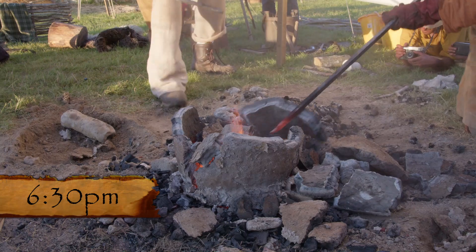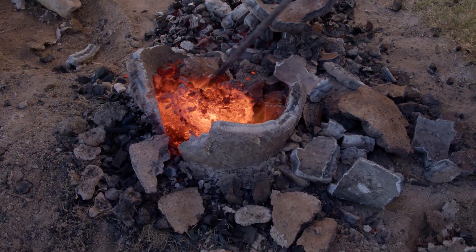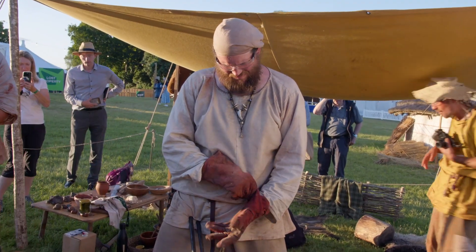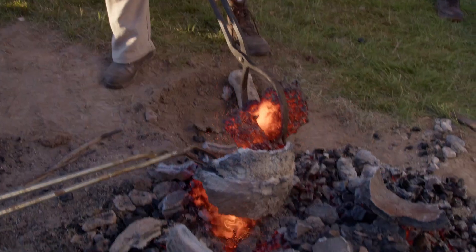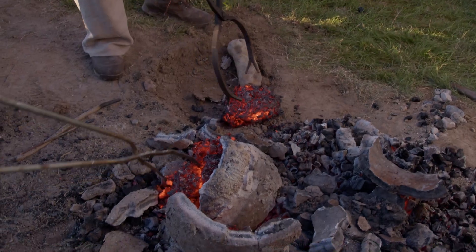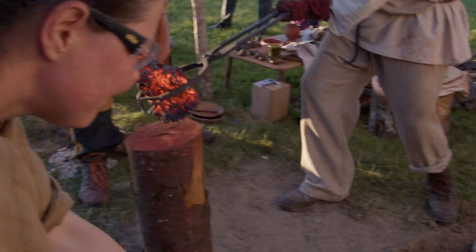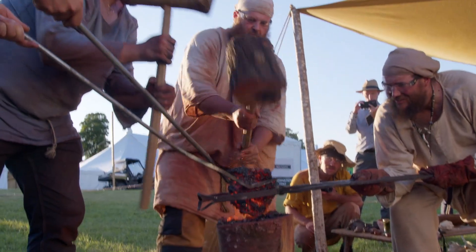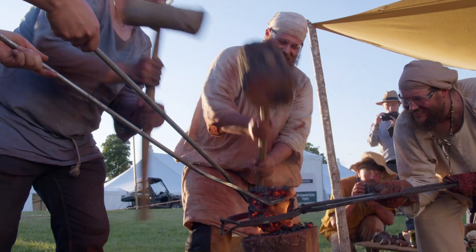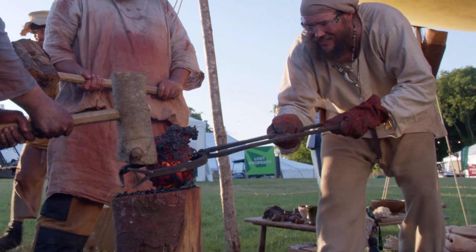We can get tongs now. That is hopefully the bloom — that's pretty exciting. There's a second bit that should be iron as well. It's all racing with a hammer quickly.